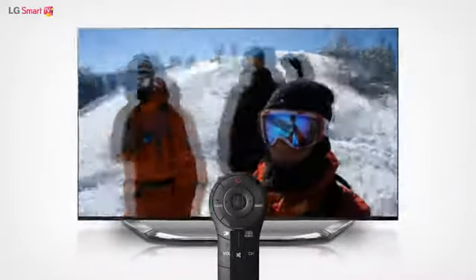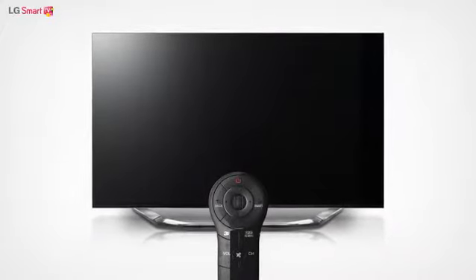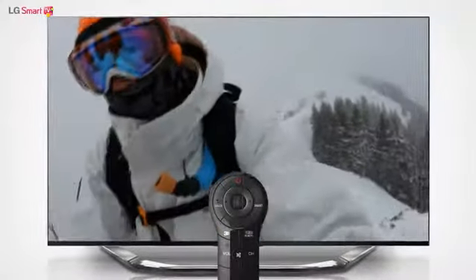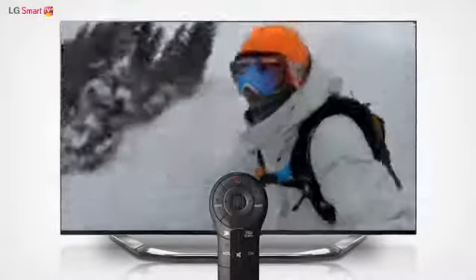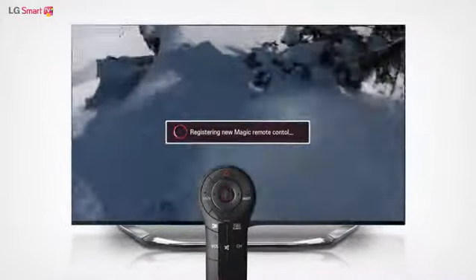To use the Magic Remote Control, you must first register it on your TV. Turn on the TV and wait for 10 seconds as it powers up. Then point the Magic Remote Control at your TV and press down on the wheel at the center of the remote.